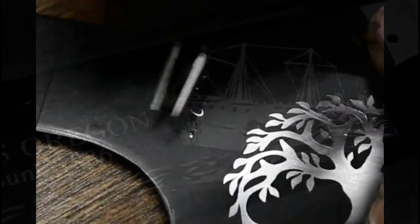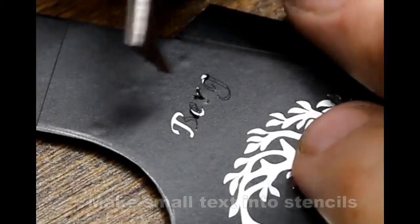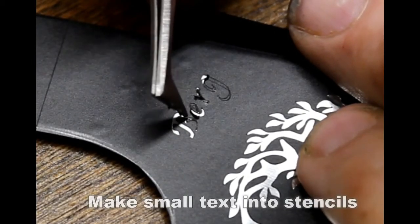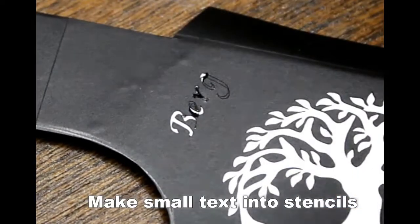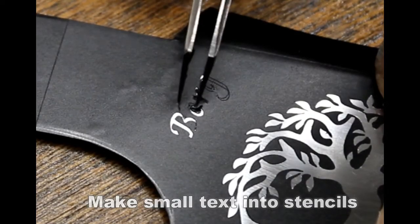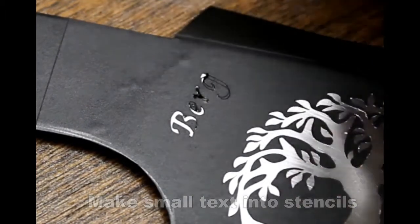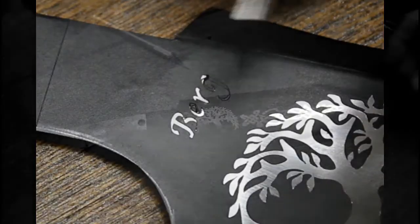For small letters, which can be a little bit difficult with self-adhesive vinyl, one trick is to make each letter into a stencil — meaning the inside of the B is connected to the outside of the background, same thing for the E and the G. It just gives you a little bit more material for those small stencil pieces to stay in place, and allows you to achieve quarter-inch size lettering using a vinyl cutting machine.